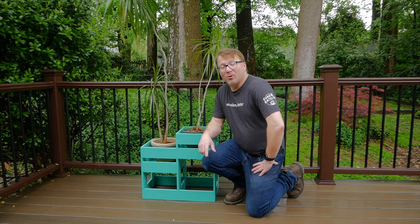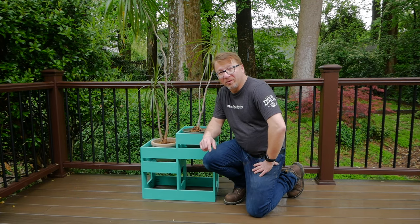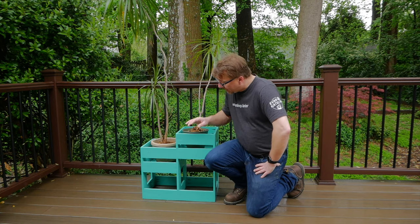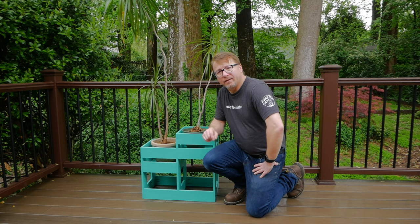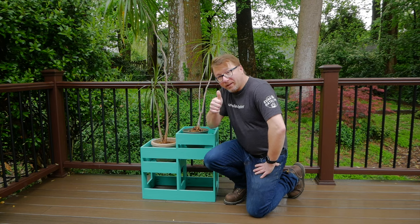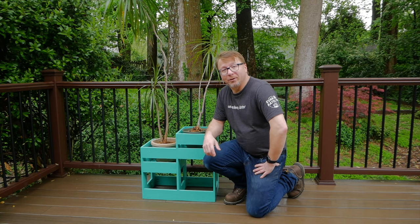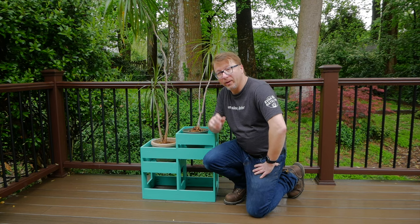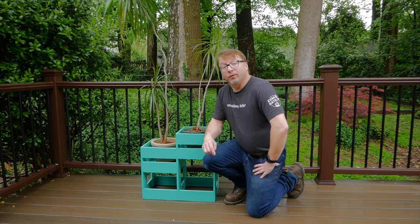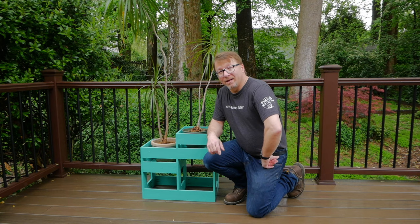That was the project — I hope you enjoyed it. It was a super fun build and fairly easy to do yourself. You can obviously paint it any color you want, but this is the color we chose to give the deck a little extra pop of color in the summertime. If you liked this video please give it a thumbs up, leave comments below so we can make future videos better, and follow me on Instagram where I post pictures of projects like this. Thanks for watching and don't forget to be inspired.